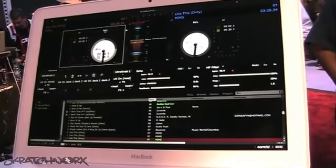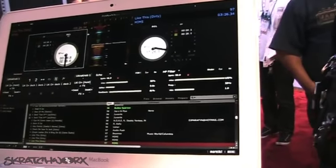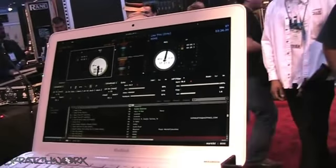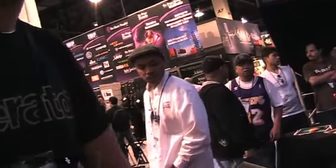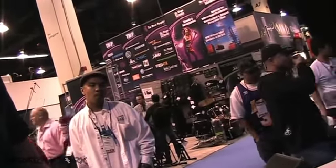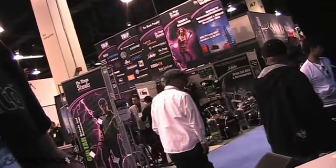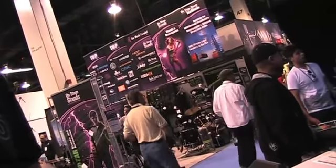We've also added native support for the Festax VFX1 — it's initially an Itch effects controller, but we're now supporting it in Scratch Live as a native controller. Plug it in, you've got your effects left and right. It's a great, simple effects controller. We've also done a lot of work behind the scenes on the engine — a massive performance-based release. Thank you, appreciate it.